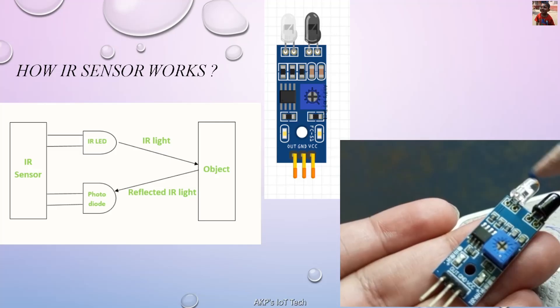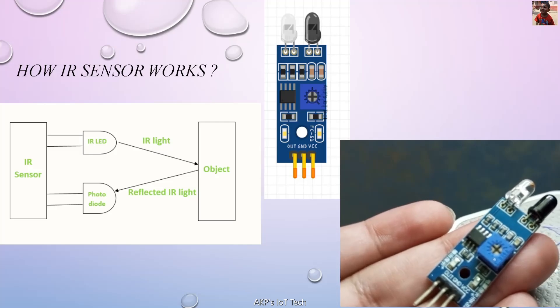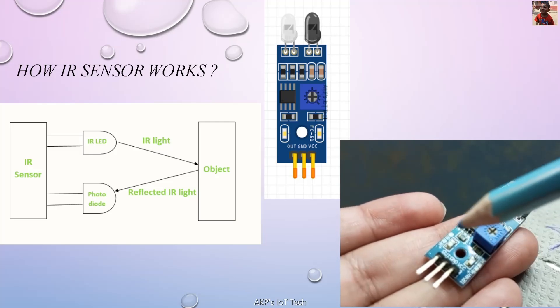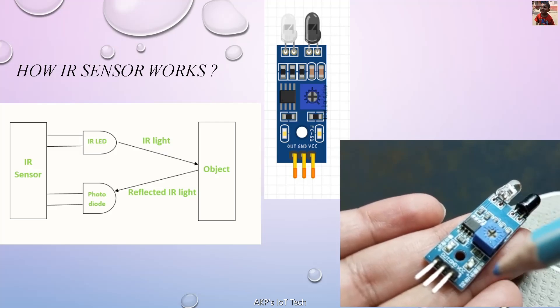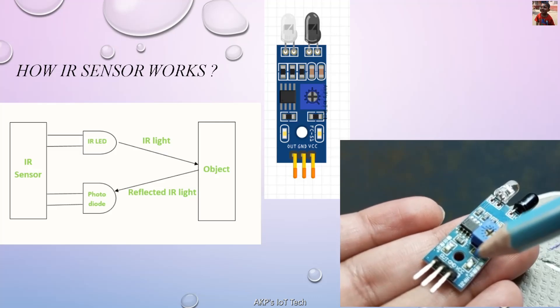The first main component is the IR LED that emits the infrared. Next, the photodiode — it absorbs the infrared coming from the object. There are two LEDs available with the IS sensor. The first one is the power LED. Whenever we connect the microcontroller with the power source, this LED will be on in green color.